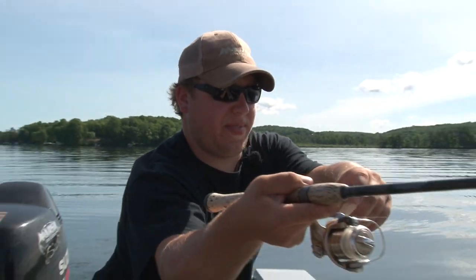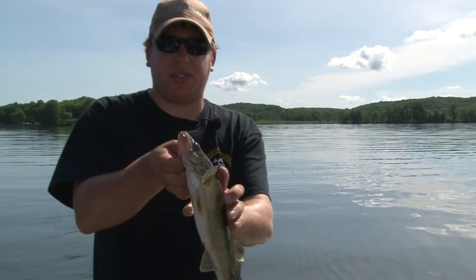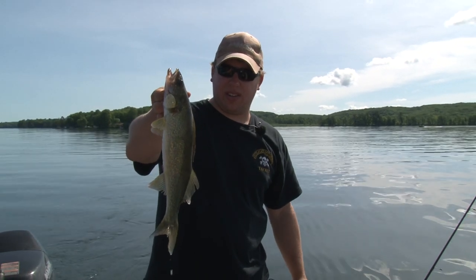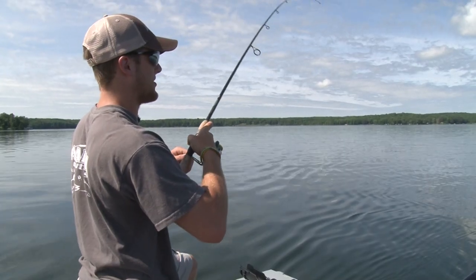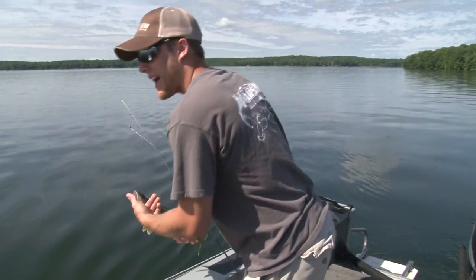Fish on, Mikey. Didn't even get the cast out. Marsh Outdoors TV — walleyes along the weed lines, getting it done all day. As soon as you said that, too. Smoked it. Going back.